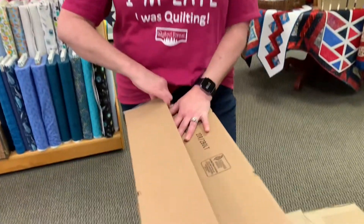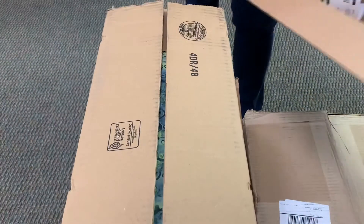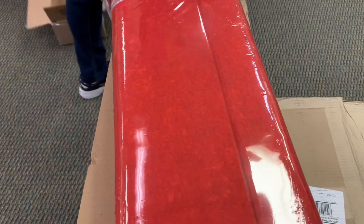Let's see what's in them. That was hard to get open. So we have a single bolt of an orange. That wasn't exciting. Let's hope the next box is a little bit more exciting.